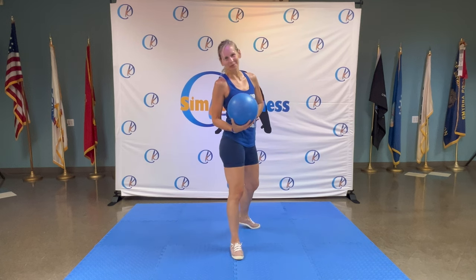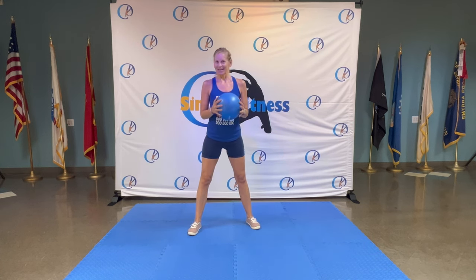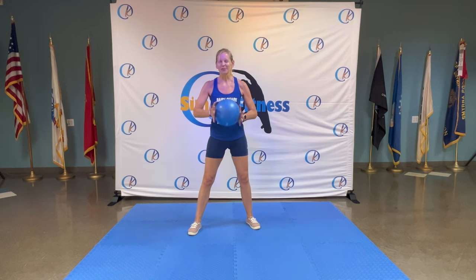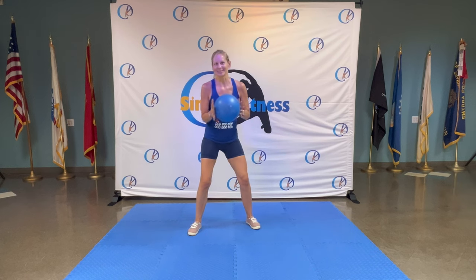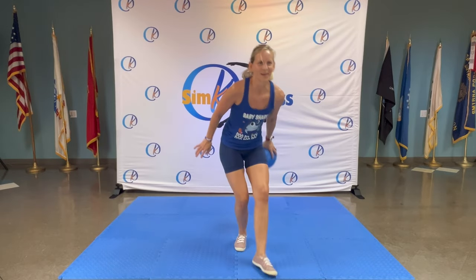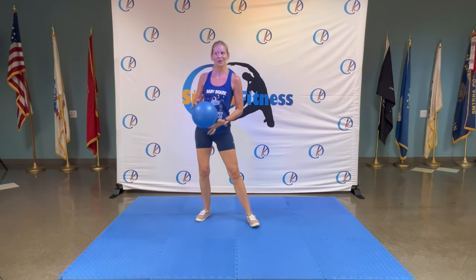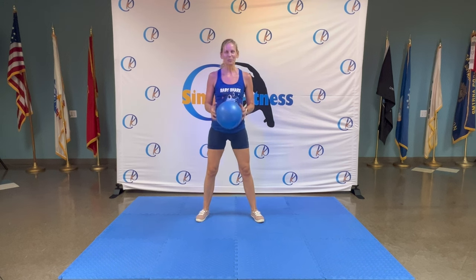Hi guys, this is Kay with Simco Fitness. Today we are using the mini ball and we will have lots of great music — jazz and blues — so enjoy yourself. Get that little ball; if you don't have one you can perform most of the exercises without it, so still join. Let's make it a six-day challenge. You're welcome everyone, feeling good!